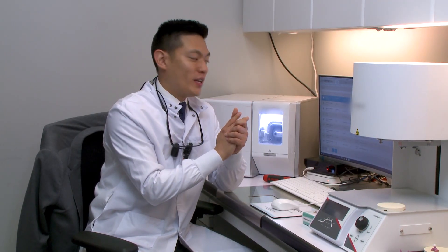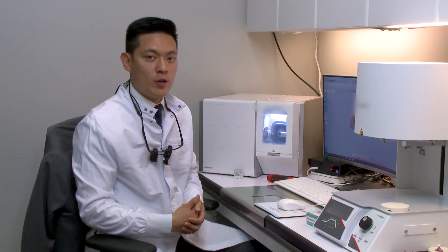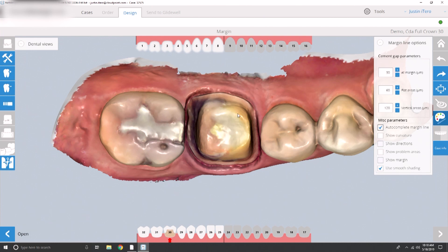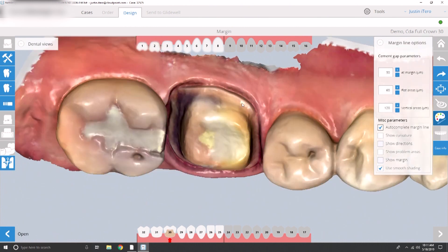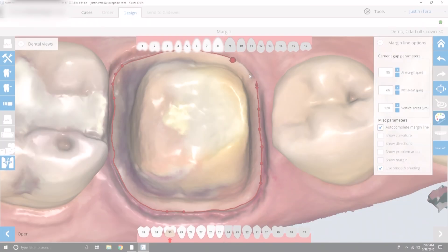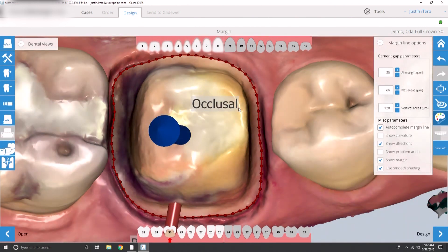We're in our lab. We have our chairside workstation, our design station, and our milling unit. I'm going to open the file we just transferred over from the digital impression system. Now that we're in design, I'm using the mouse to control the rotation and zoom of the preparation. I'll start off the margin placement — a single left click and you can see how the software begins trying to identify it. It's kind of an automated process, but the software has no idea where the margins are, so we need to tell it where to begin. This designates the start point of the restoration — it's so critical.